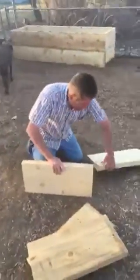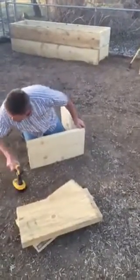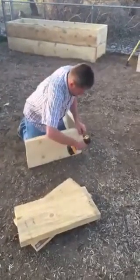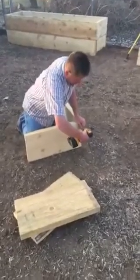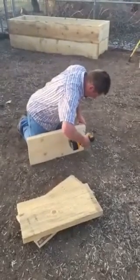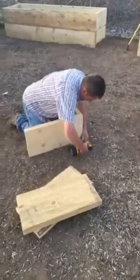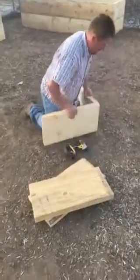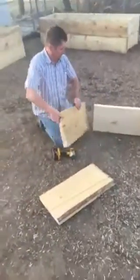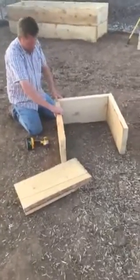Basically all we're doing is cutting it to length and squaring up the corners. An impact screw gun is really good, and some three-inch screws are great too. Just kind of line up the top and left side, get one going, and make sure it's good.